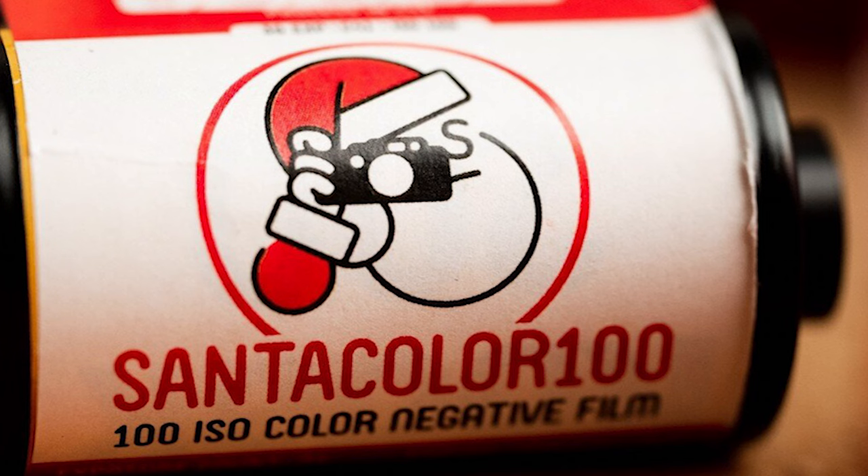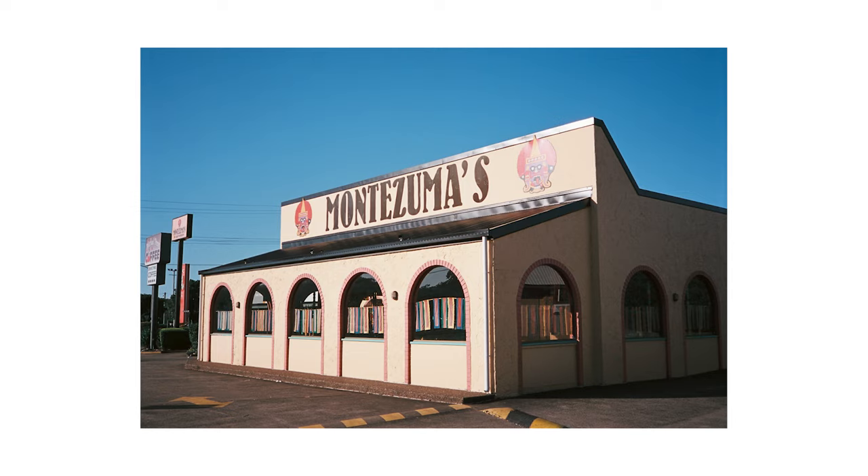By the time Santa Colour was announced I'd kind of run out of money, so I did not back that one. However, Paul in Western Australia was very, very kind and sent me some Santa Colour to try out — one year ago! I'm so sorry Paul, it's taken me this long to do this video. I actually shot the images earlier in the year, around March or April, and it's taken me this long to get around to the video.